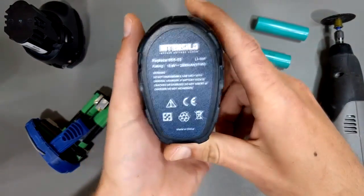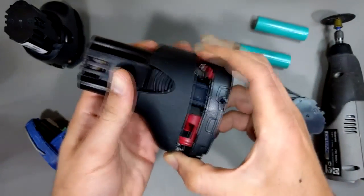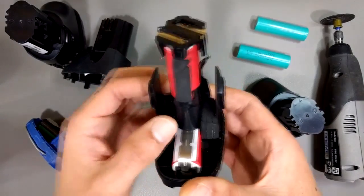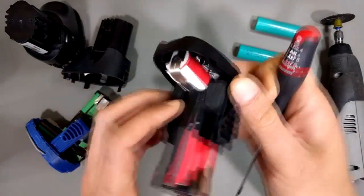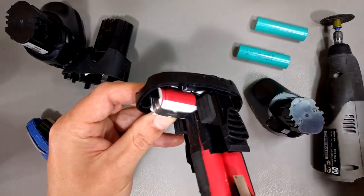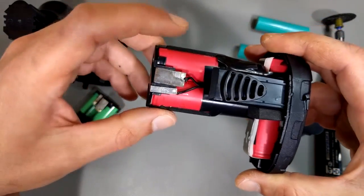Then we have this one, which is an Intensilo, again 10.8 volts, 2.5 amp hours. Opening it up, we get the same thing — padding here for springiness and to keep the batteries from moving around. Down here you've got foam padding and silicone glue stuff that holds it in really well. Again, this is pretty durable.